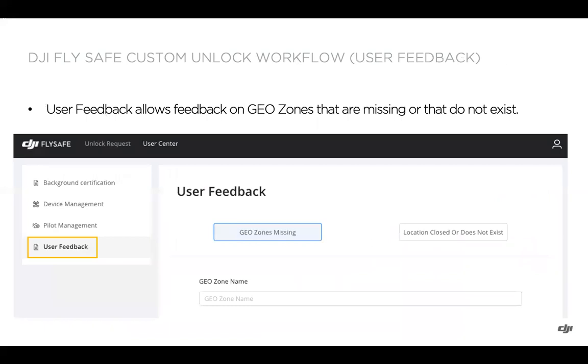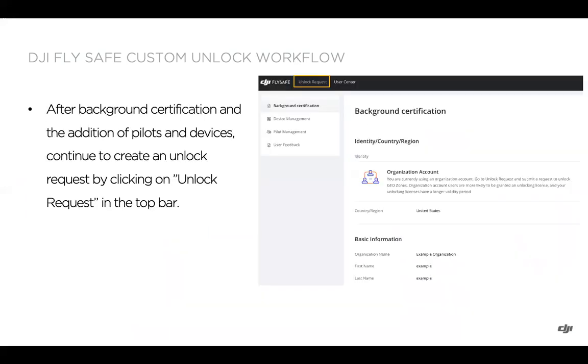The final tab in the user center is for user feedback. If there are geo zones that are missing, or a geo zone that shouldn't be there because the location is closed or no longer exists, you can provide feedback in this section. All information entered in the user center is saved to your account, so you don't need to re-enter flight controller serial numbers or DJI accounts every time. You can also return to the user center to edit any of this information.